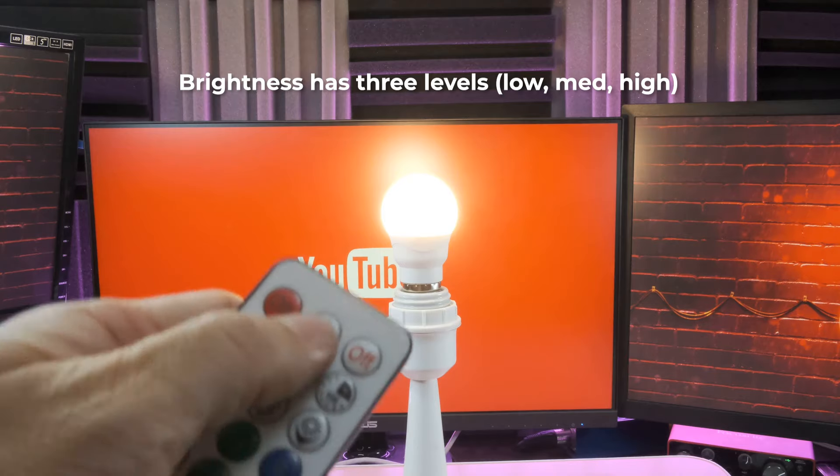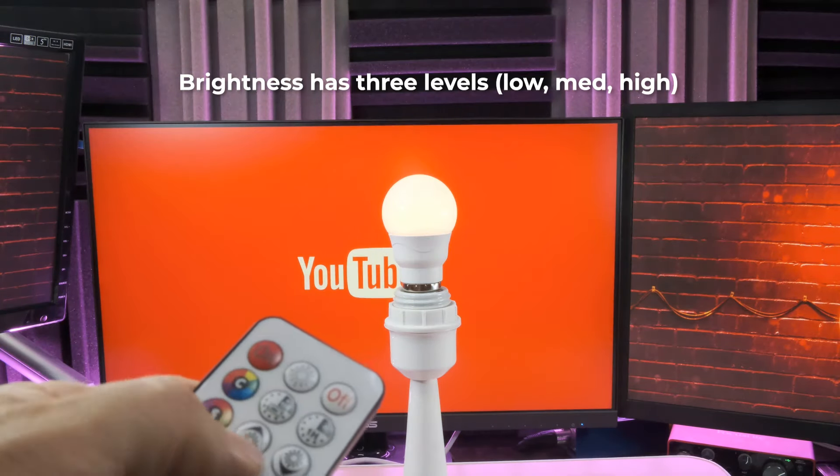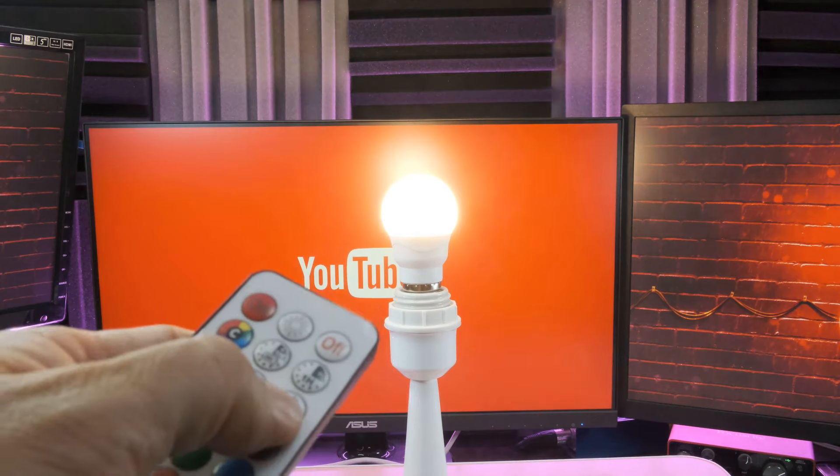You can also change the brightness with three different levels — low, medium, and high — simply by pressing the up and down buttons on the remote.